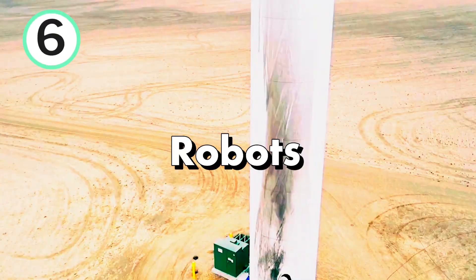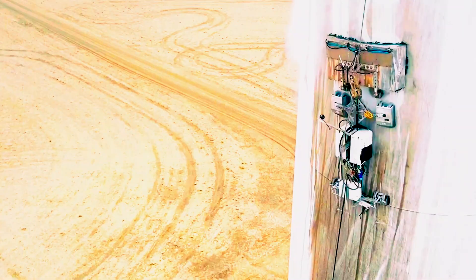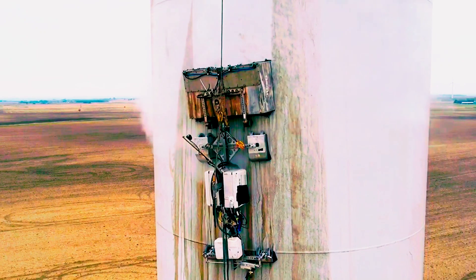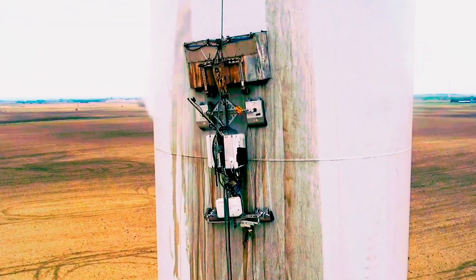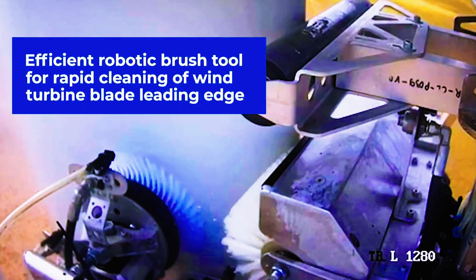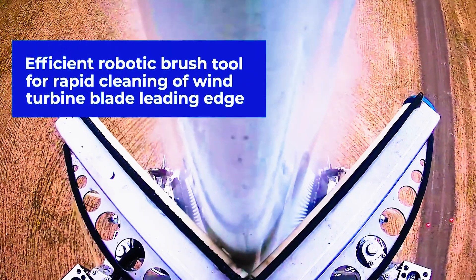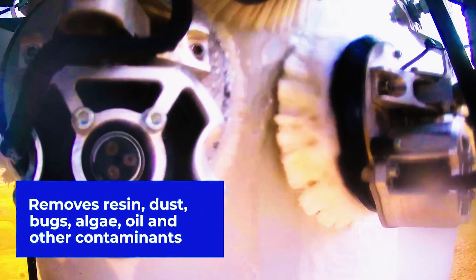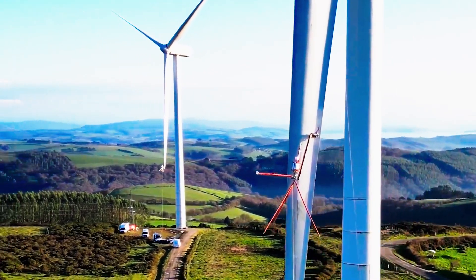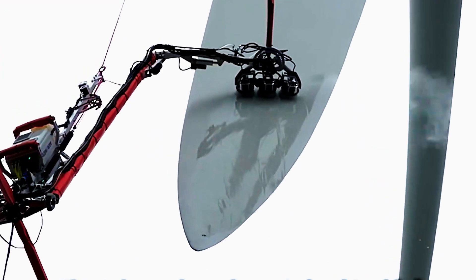The next technology is robotics-assisted ice removal. Utilizing advanced robotics, these systems navigate turbines with precision, employing a range of de-icing techniques to eliminate ice buildup. Using robots for ice removal on wind turbines offers significant advantages. Firstly, it enhances safety by eliminating the need for manual intervention, reducing the risk of accidents. Robots operate with efficiency and precision, targeting specific areas affected by ice buildup, minimizing downtime and potential turbine damage.